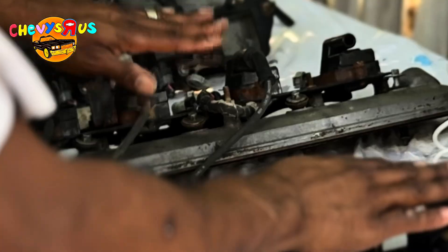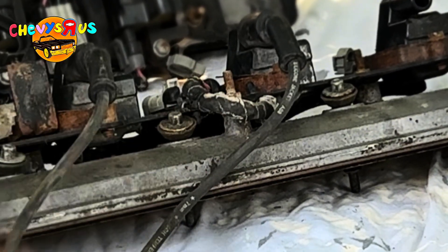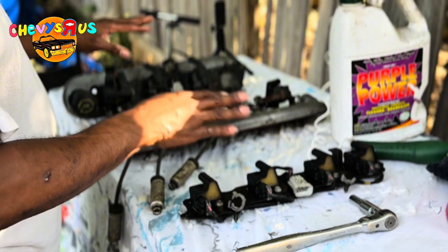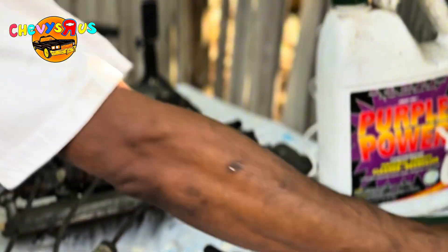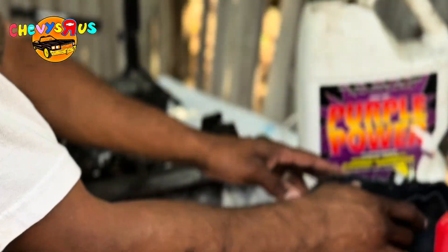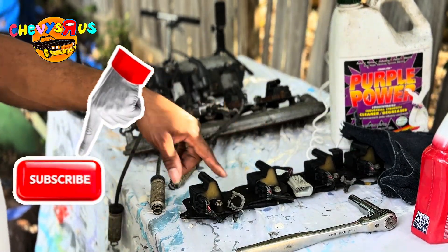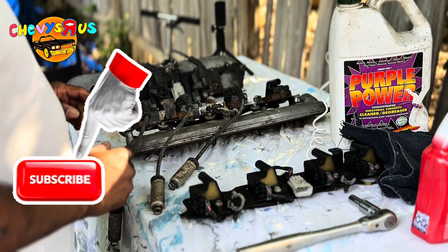We got these junkyard coil packs from a 99 to 2006 truck — either 5.3 or 4.8, it don't matter, all the coils are interchangeable. I also got just some water, some purple power right here, and a toothbrush and a rag to dry it off. I don't want to put too much water on these coils because these are electrical components.